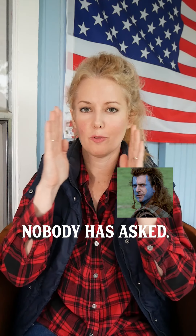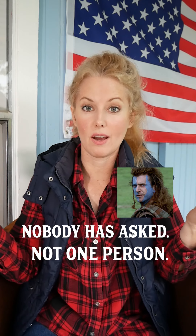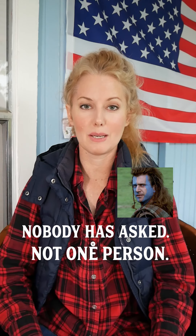Hey everyone, a lot of you have been asking me for a makeup tutorial about how I did the Braveheart makeup for my last video. So I thought, why not — let's do a makeup tutorial on the best freedom makeup ever. We're gonna go with a royal blue for the base.